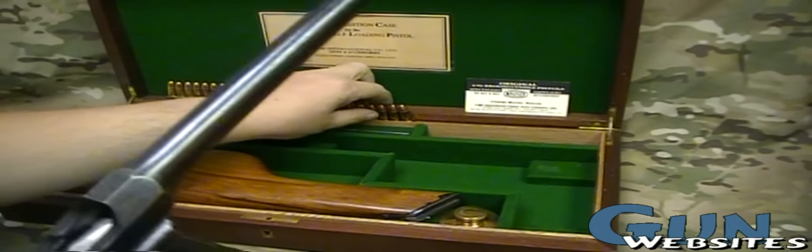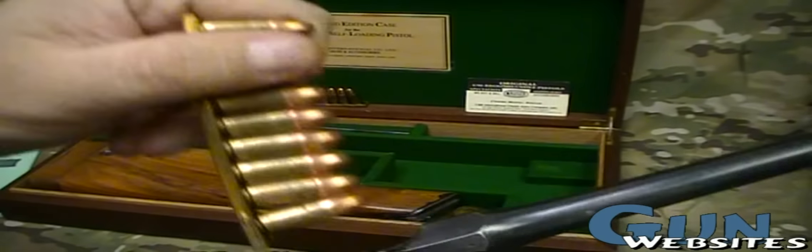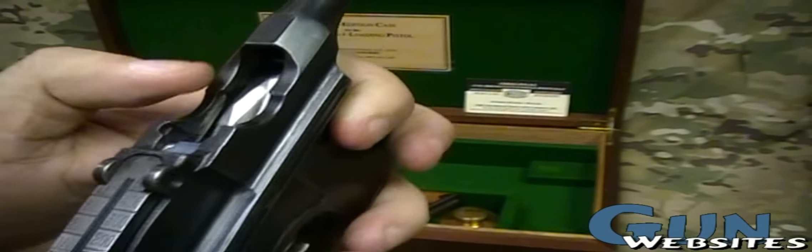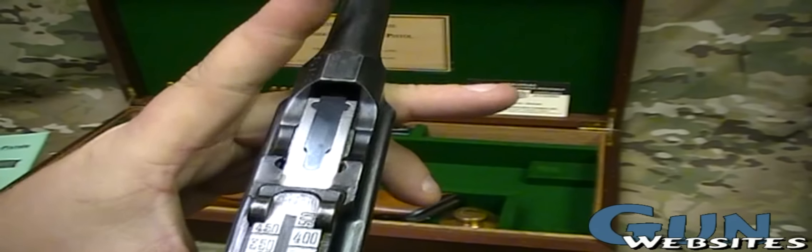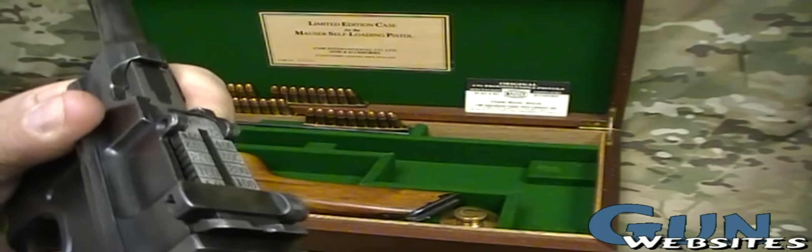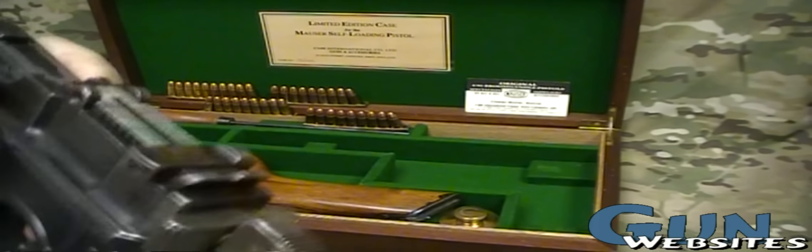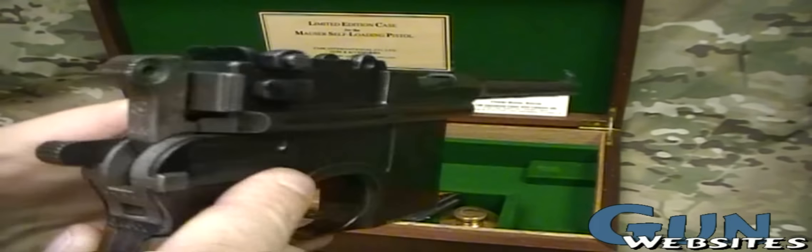You'd load them with a stripper clip down in there. Push down, rounds would go in. I guess they were originally some other caliber — we'll let somebody who's an expert on these chime in with that. Just sort of let that weird bolt go forward, let the hammer go forward.